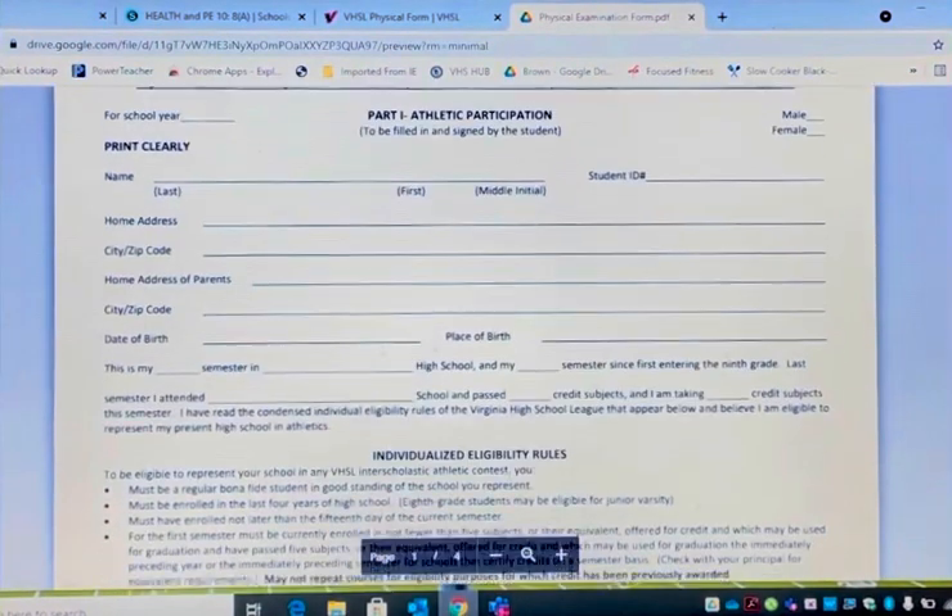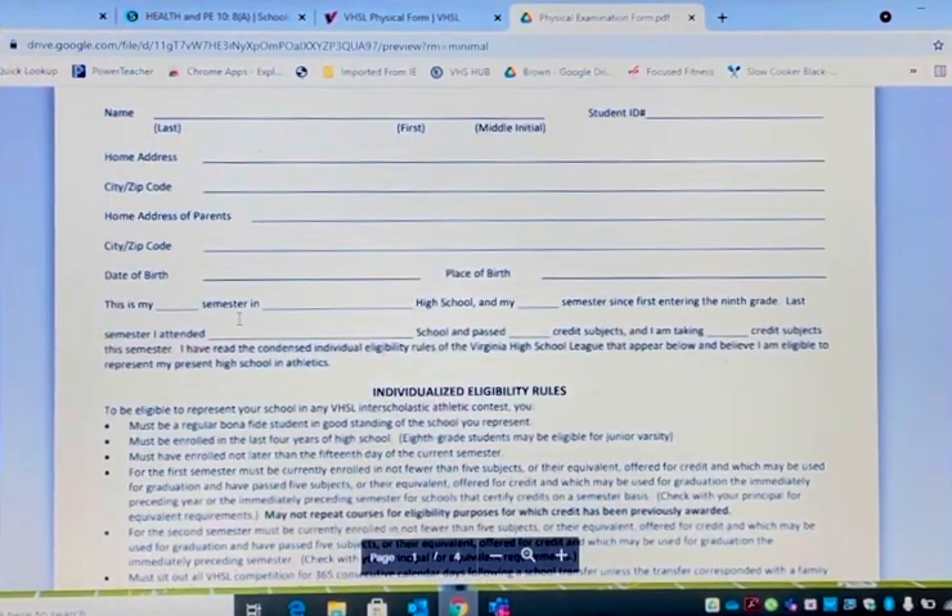This is where we always forget to fill out: this is my blank semester at blank high school. If you're a freshman, this would be your third semester at Verona High School. If you're a junior, this will be my fifth semester at Verona High School. If you're a senior, this is my seventh semester at Verona High School. Count next year as your semester. So if you're a freshman, you've completed two semesters at Verona High School, and your blank semester since entering the ninth grade.